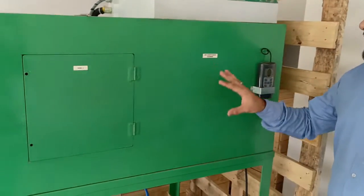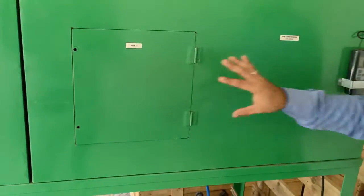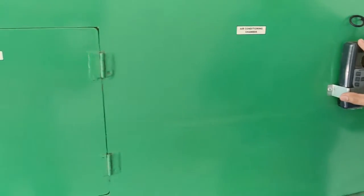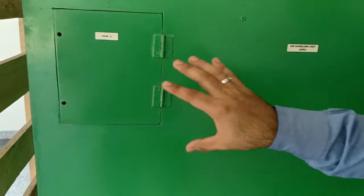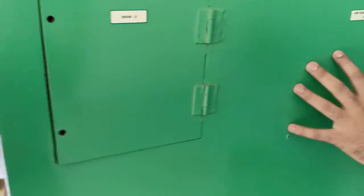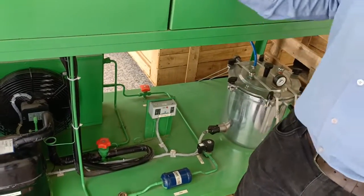In this unit we have provided an air conditioner chamber with door one. This is an ammeter for the humidifier, which we will use later. There is also an air handling unit with door two and door three, also provided for this air handling unit.